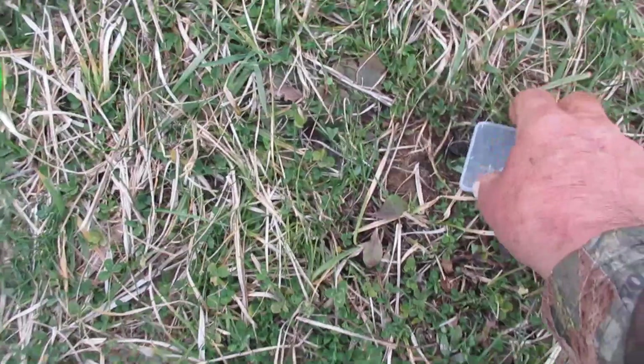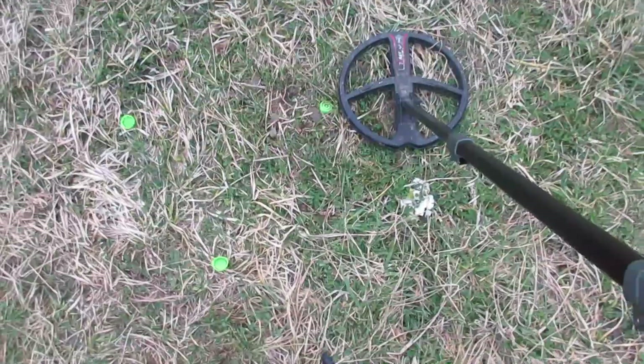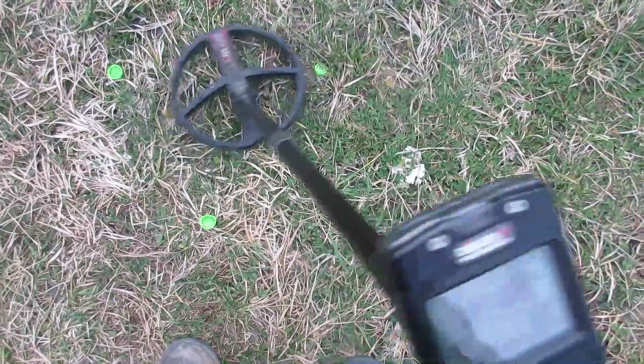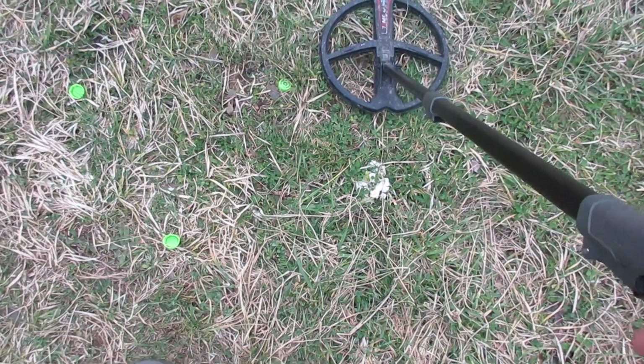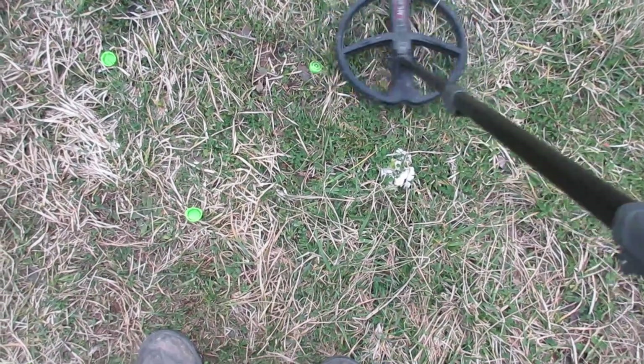Now I'll go ahead and remove the foil there, so now we've got nothing there but the old dime. This is deep high conductor at 95 sensitivity, 82 notched. Hear how nice that signal is? Beach program, 95 sensitivity, 82 notched.